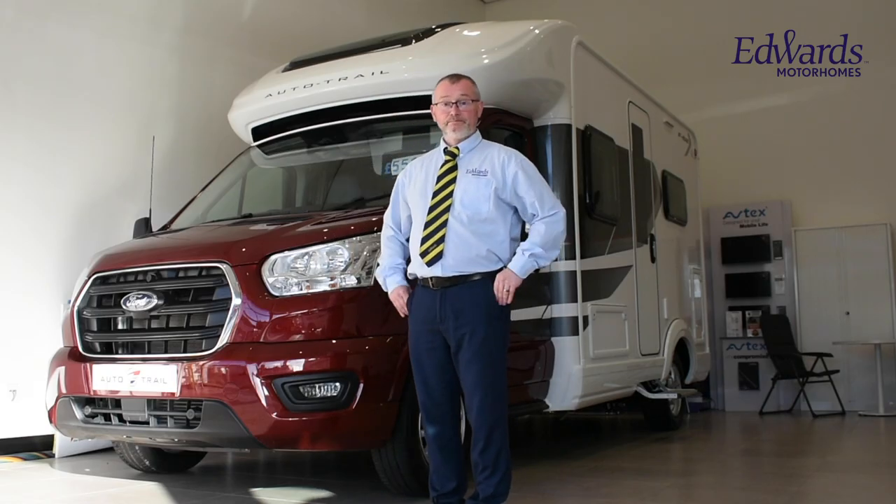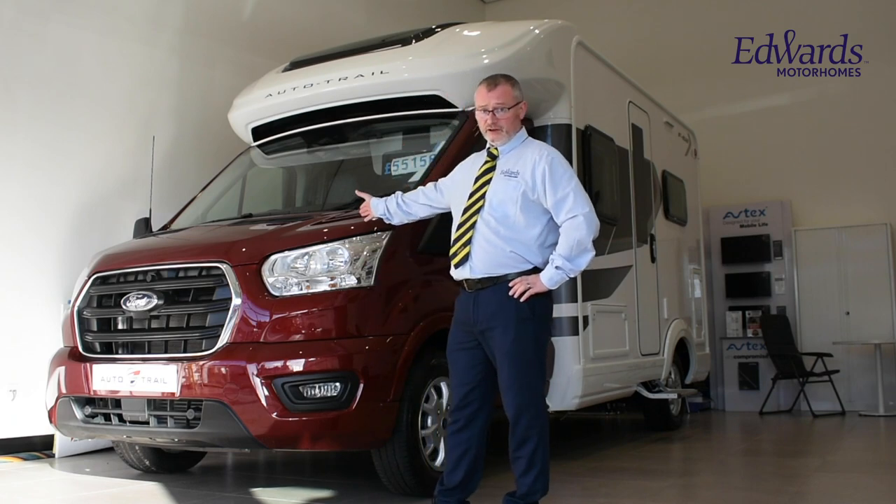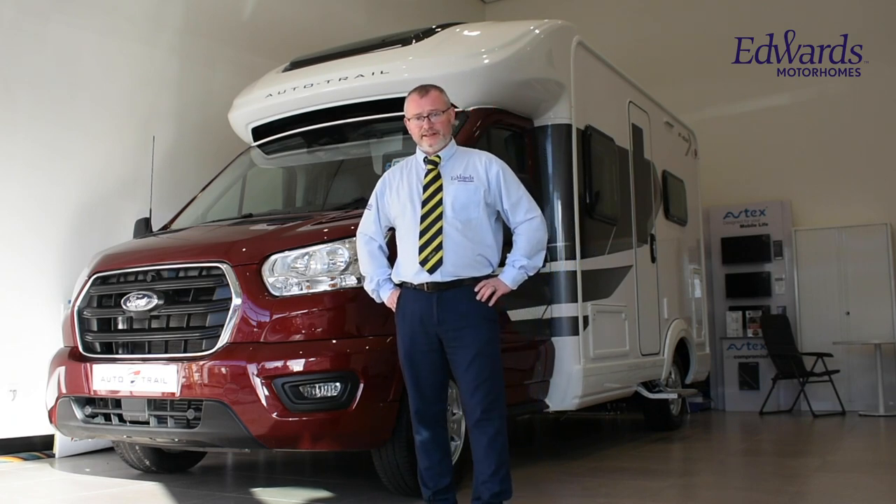Hi, and welcome to Edward Motorhomes. I'm Andy, and today I'd like to talk to you about this 2021 model Autotrail Tribute F62.